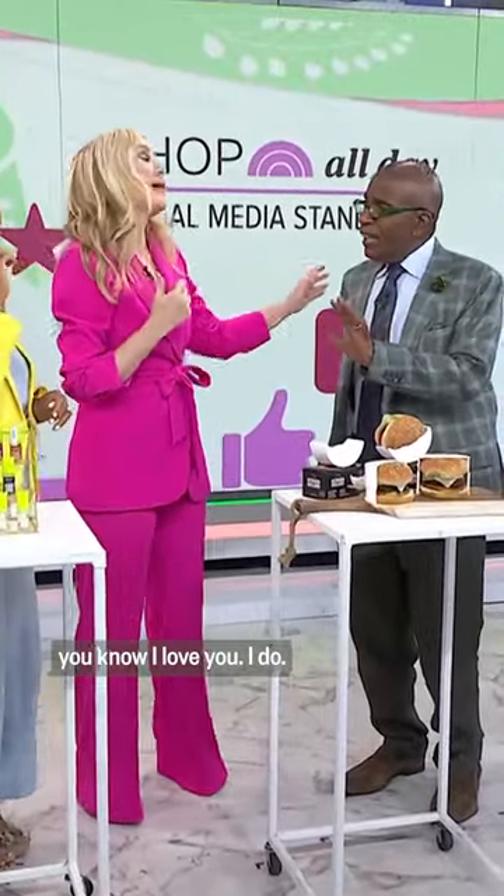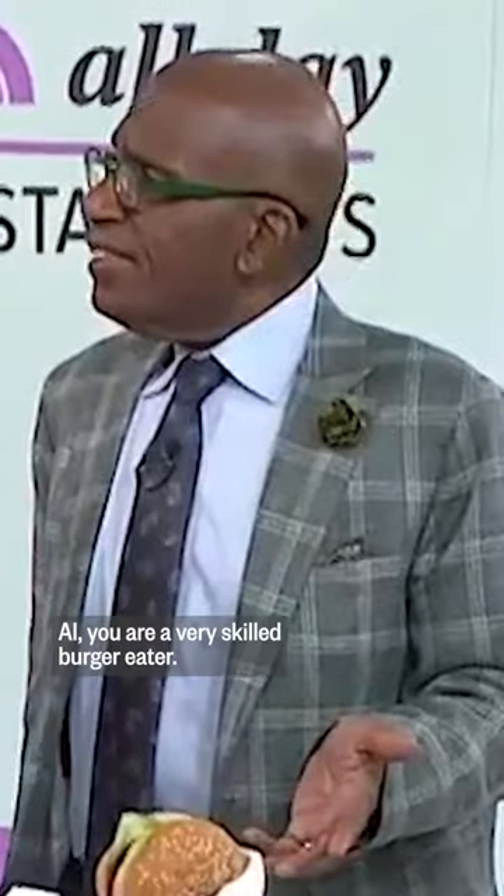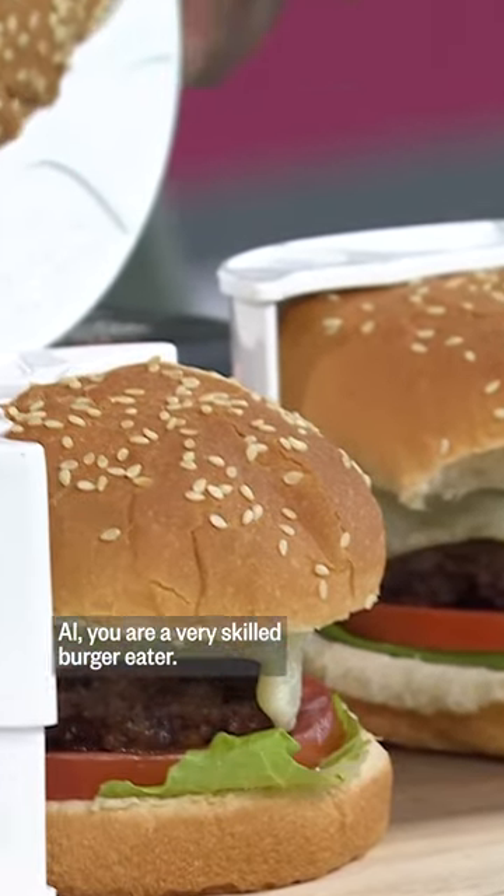I got — you know I love you, I do. A burger holder — have we got — is this where we've come? Al, you are a very skilled burger eater.